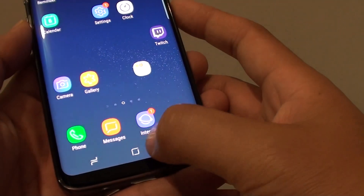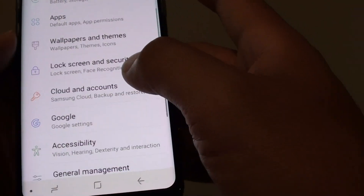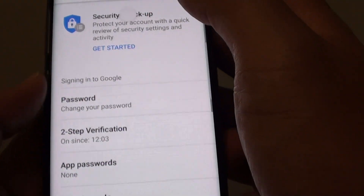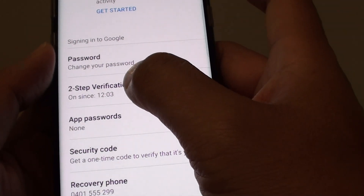First, tap on the home key to go back to your home screen and then tap on Settings. In Settings, go down and tap on Google. From here, tap on Sign In and Security. Now you can see down here you can tap on 2-step verification.